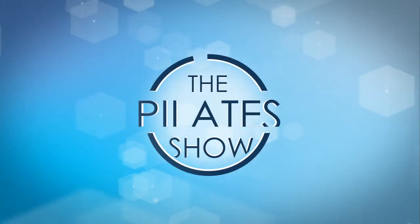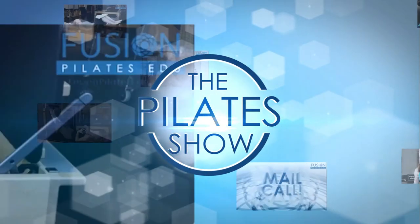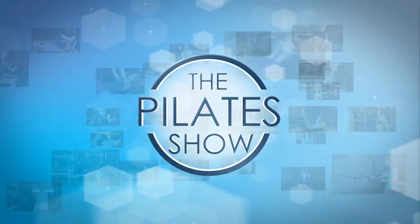Welcome to the Pilates Show, where we explore Pilates tips and techniques to help deepen the skill level of the movement educator while having fun.